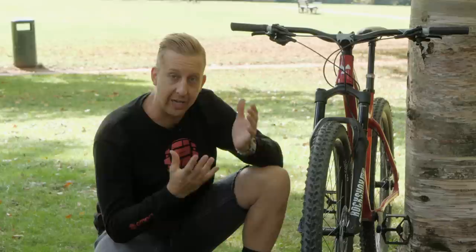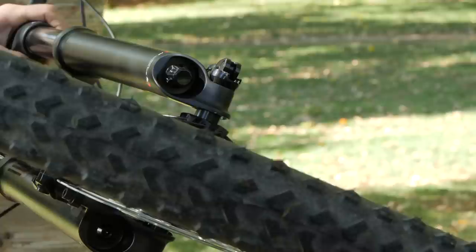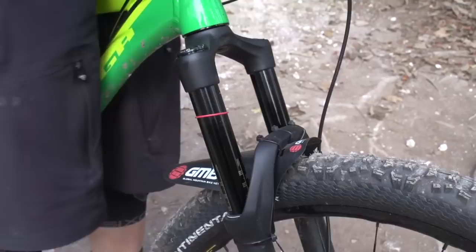If it's an air spring, which is more than likely because most forks are these days, there's a variety of different ways you can adjust it. On every suspension fork, there will be some form of compression damping and rebound damping. Rebound damping basically controls the rate at which the fork extends after you've had an impact and the fork has compressed. Compression damping helps control that compression — basically it helps absorb the shock. Compression dampers also tend to have an adjustment to help lock the fork out, which resists the fork working to your body weight, and can be really helpful on sections of road or if you're climbing.